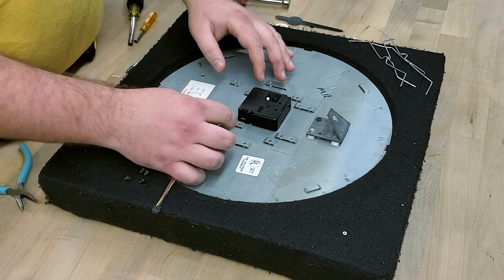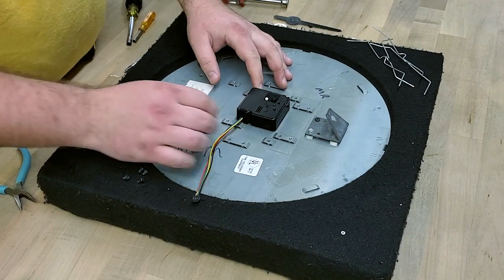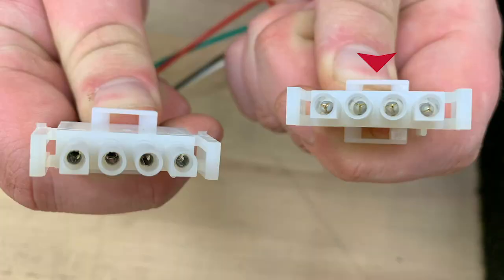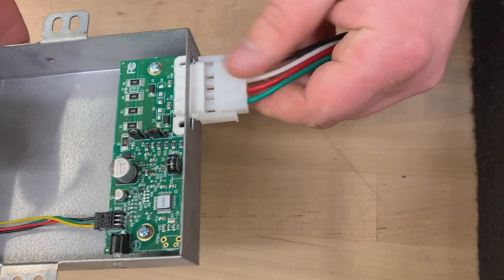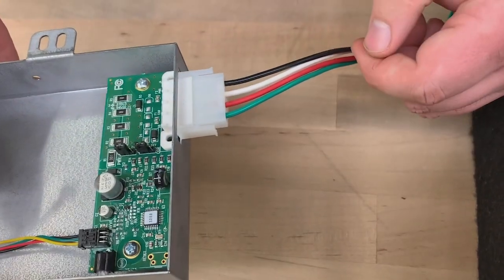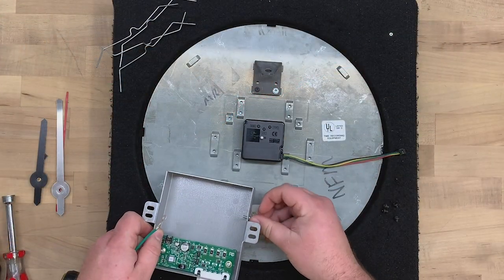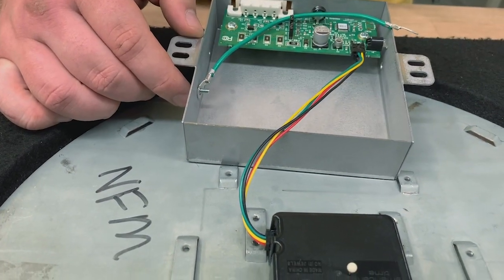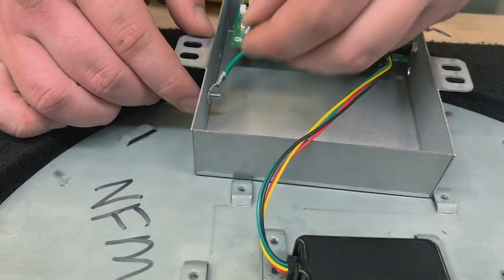Put the face plate down on the cushion. Take the multi-colored cable and plug it into the movement — the green and yellow wires should be up. Select the male end of the Molex plug and insert it into the base of the dust cover. Now take the dust cover with the circuit board in it. Place the ground wire inside the dust cover and use one of the screws provided in the AllSync kit to attach it.